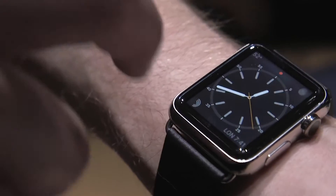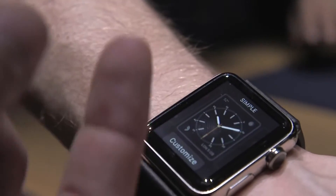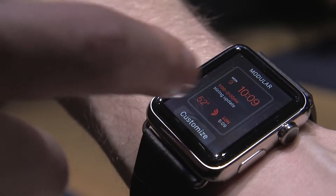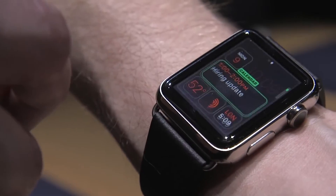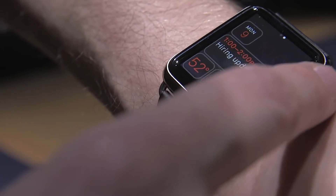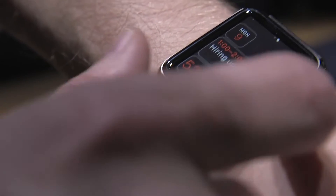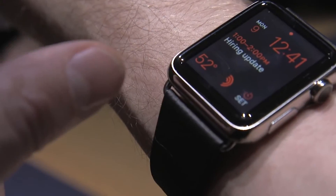The last interaction I got to try is Force Touch. If you press the screen really hard, it acts like a second tap, and then you can go through and look at your different watch faces. I can select one, tap on Customize, tap on each element, choose what I want it to show for each complication, and when I'm done, that becomes my new watch face.